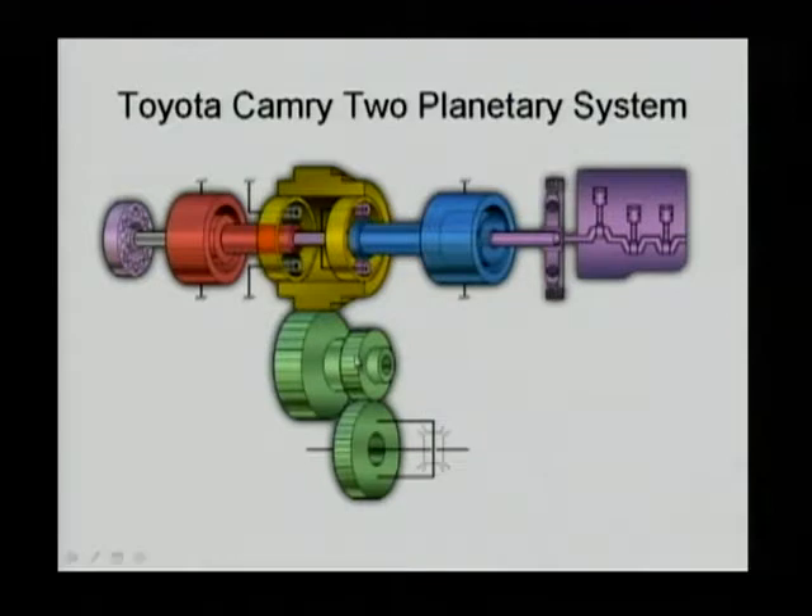If you look carefully inside the yellow gear on the left, there's another planetary gear. The sun gear of that second planetary gear is connected to the red one — the motor. The yellow ring gear is connected in parallel with the ring gear of the second planetary gear.